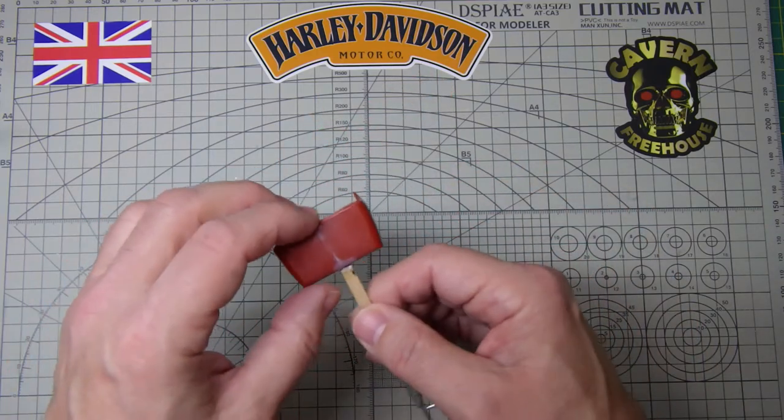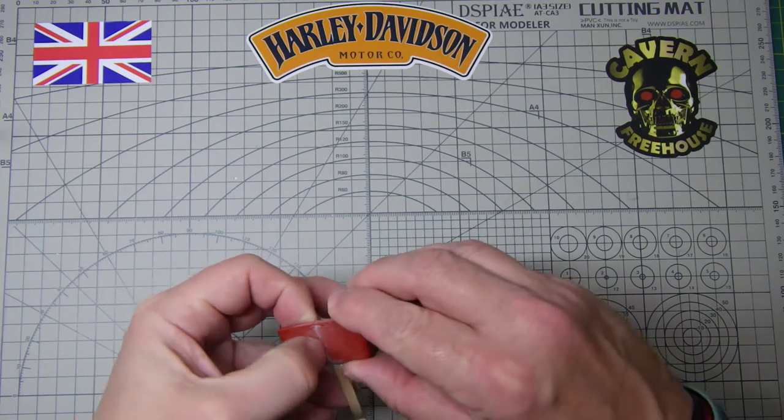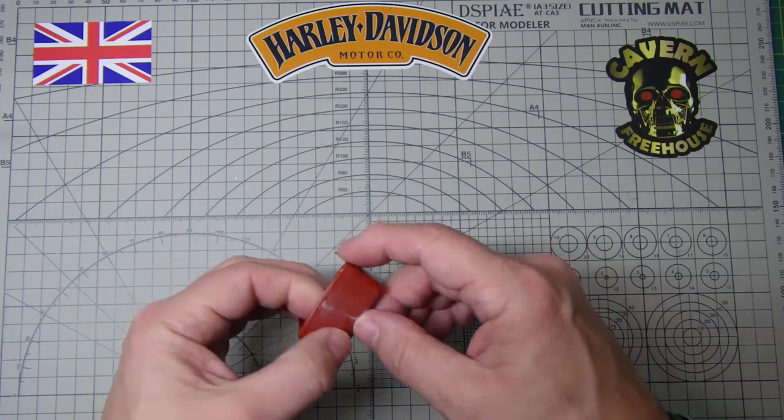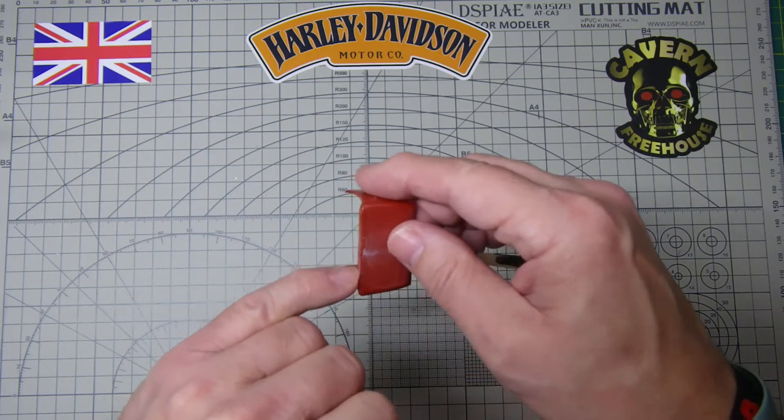The rear of the cab body on the pickup was okay but there was a horrible seam here, so I've tried to get rid of that. I'll give that a blast of primer. I think I'm going to have to rework the top edge there as well.